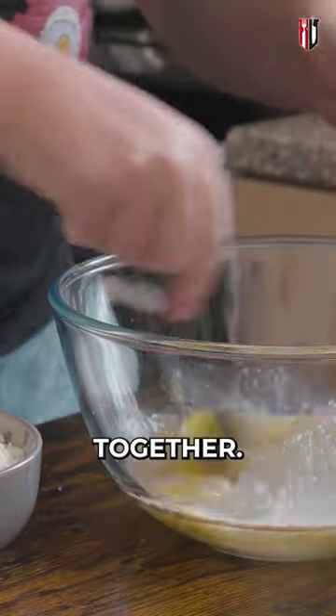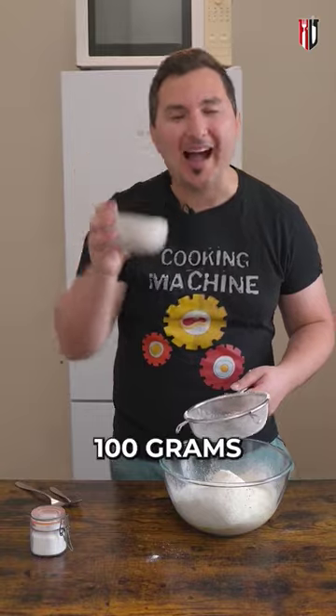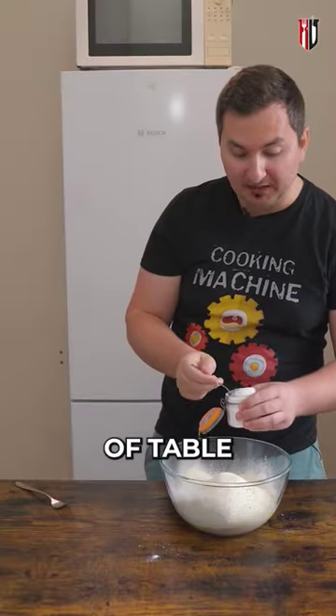Now get the fork and mix everything together. Before you go in with your flour, make sure that you sift it. In goes also a hundred grams of fine semolina flour and one teaspoon of table salt.